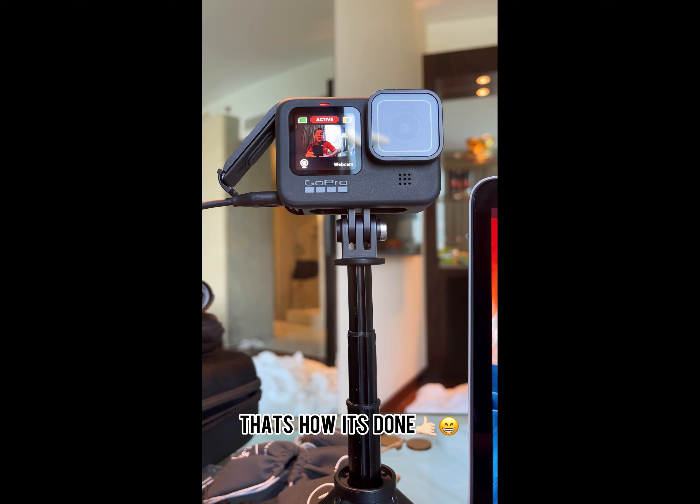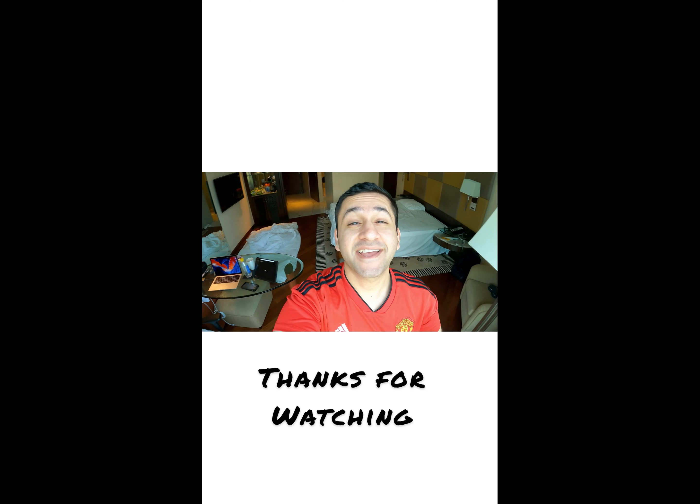And that's how you use your GoPro as a webcam. I hope you enjoyed that. See you next time. Peace.